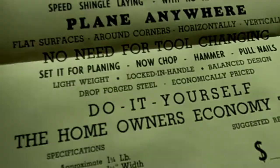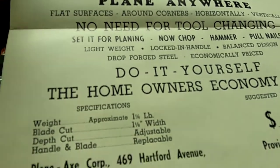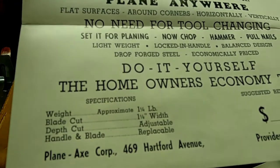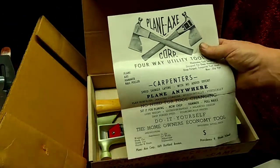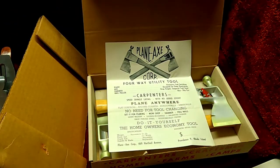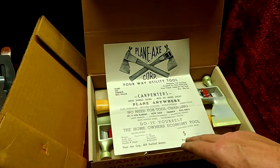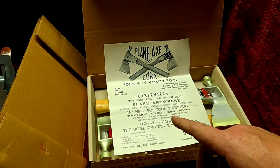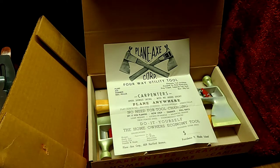Yeah, there's no price on there so it's free, right? That's not what I paid for it. 'Do it yourself — the homeowner's economy tool.' So they're trying to market this not only to a general carpenter or handyman; they're trying to market it all over the place. This is really cool. But they were designed to just do wood shingles — really interesting how they marketed that for everybody.